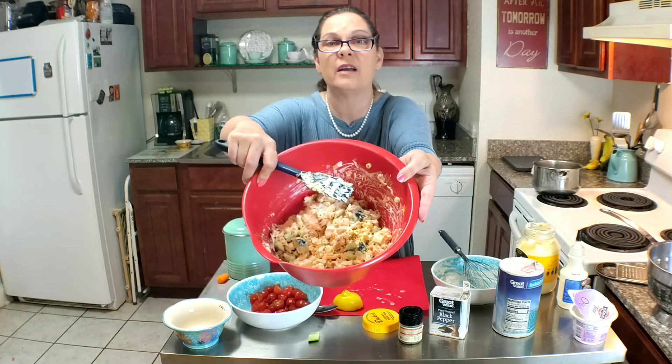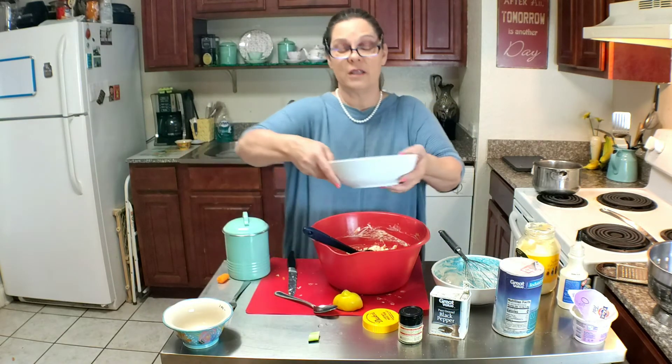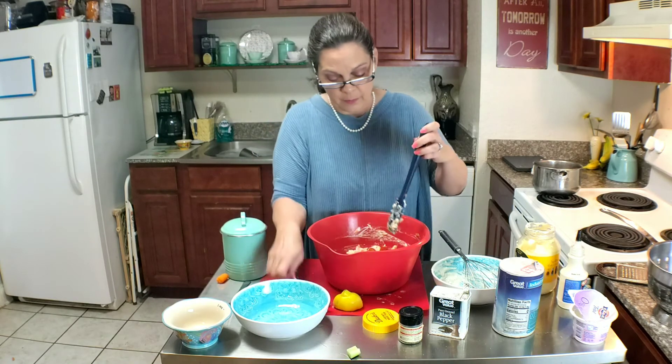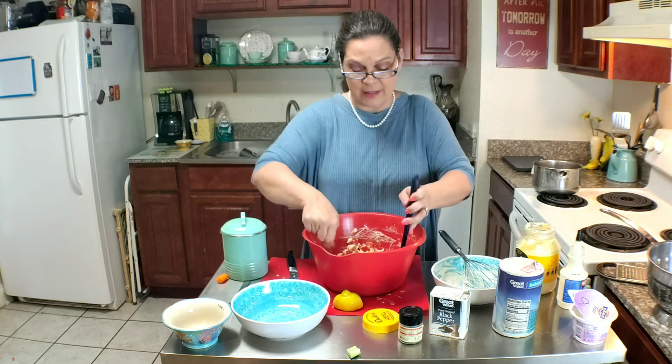It's not too wet and not too dry. And now we're going to top it with our tomatoes, then just toss it around a bit to coat the tomatoes with the dressing.